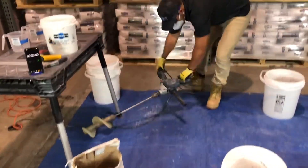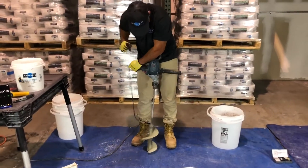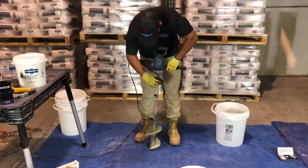We are mixing HC in a five-gallon bucket using a Bosch 9-amp drill mixer and Fosscrete's urethane mixing auger.